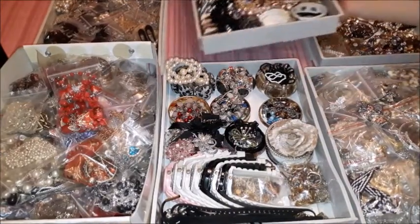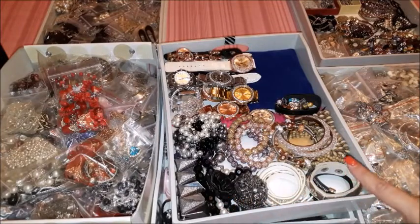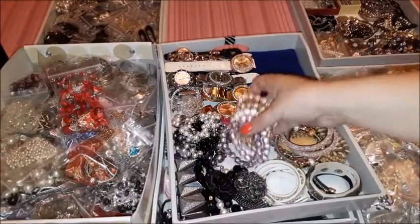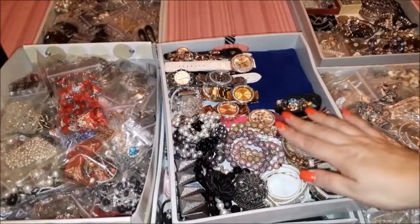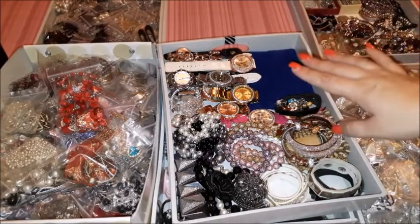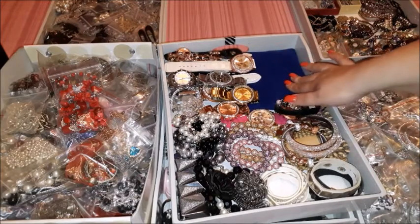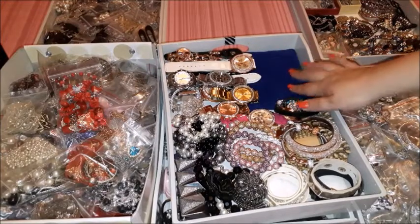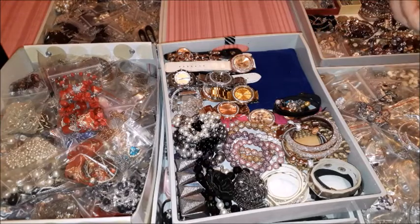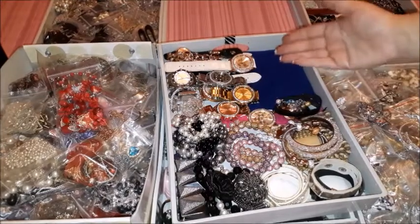Then I have this drawer with a lot of bracelets and my watches. There are different types of bracelets — my favorites are these disco ball ones in different colors, which I use very often. Then I have the pearly ones and all my daily watches. I also have watches in this pouch — I keep them here for better protection because these are my weekend watches and they are a bit more expensive. The pouch material is a sort of felt which protects the quality and keeps them looking new, while my daily watches are less expensive and stay in the drawer.